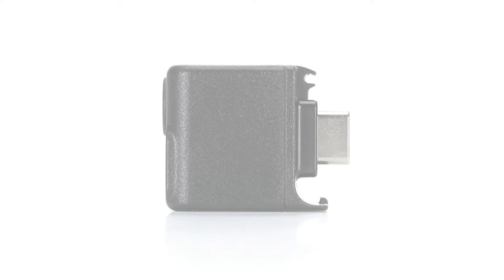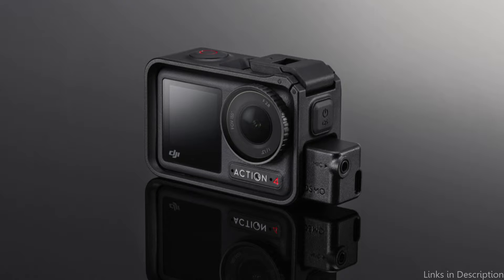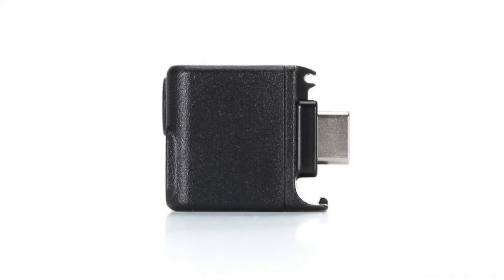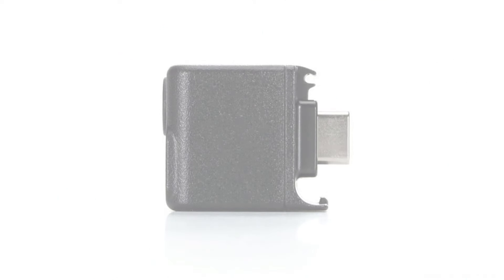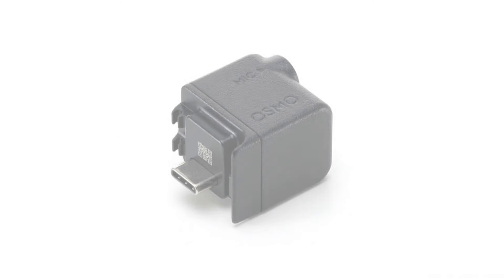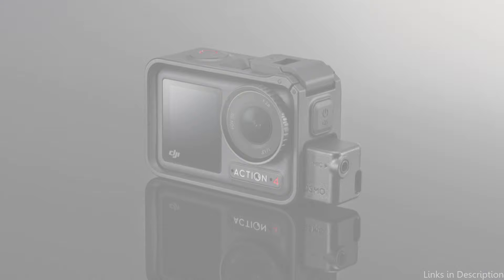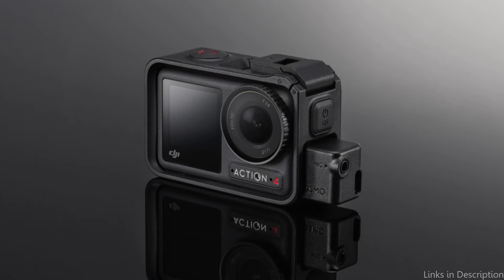Complicated setups or extra software are not necessary with this simple setup. The ease of use of this adapter guarantees that you may begin enhancing your audio immediately, regardless of your level of technical expertise or experience with video recording. The DJI Osmo Action Adapter has a long-lasting structure. It is made of sturdy materials that can survive the rigors of recording in both indoor and outdoor settings. Those who regularly shoot in difficult environments, such as severe weather or rough terrain, can especially benefit from its resilience. So these are some of the best mic adapters to buy.